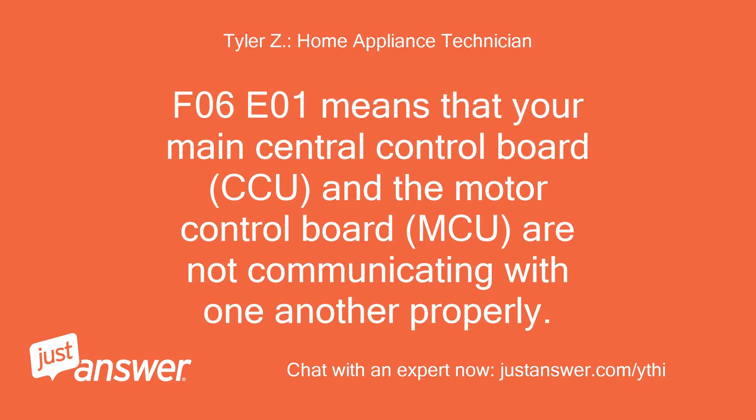F06 E01 means that your main central control board, CCU, and the motor control board, MCU, are not communicating with one another properly.